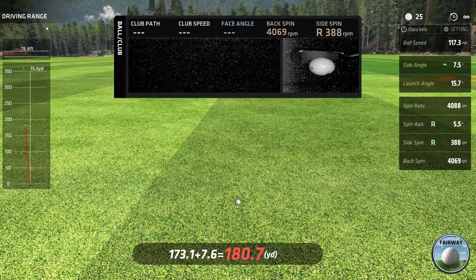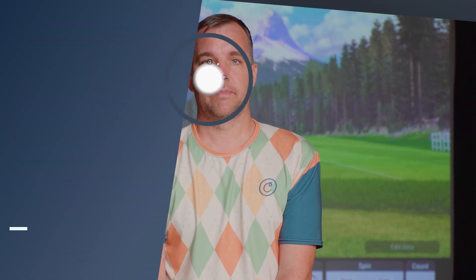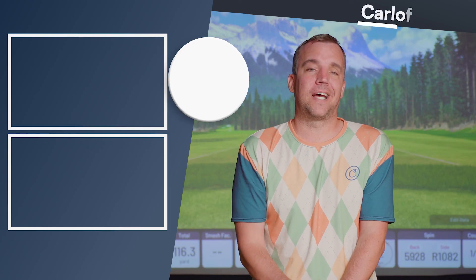If you're looking for more versatility — to use it at a driving range or outdoors — then the GC Quad is an excellent choice, offering portability that the IXO simply can't match. We hope this video helped you decide which launch monitor might work out best for you. If there's another launch monitor you'd like to see us review, let us know in the comments below, and like and subscribe for more content on building your own golf simulator.